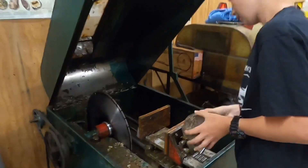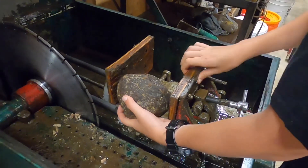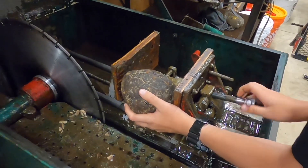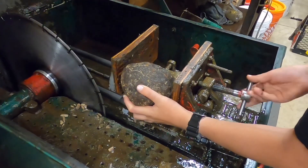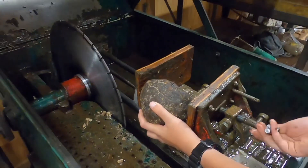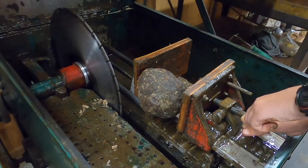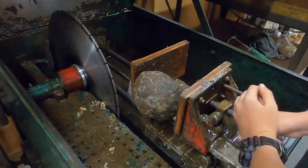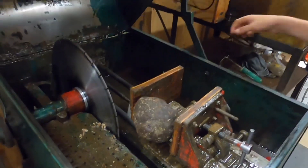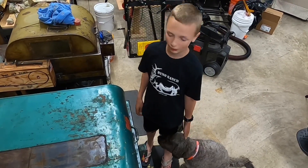First I got to put it in here and clamp the vise in, tighten this as tight as we can. A little more — and there we go. We should go ahead and turn it on. This is going to take about 30 minutes or so, I'll see you when it's finished.